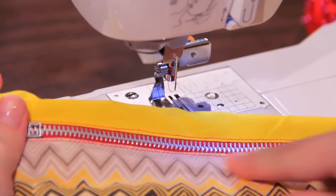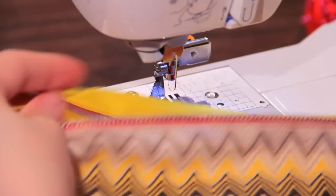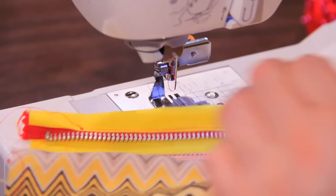Now that we've sewn down both sides, our zipper is installed, and it was very, very easy.